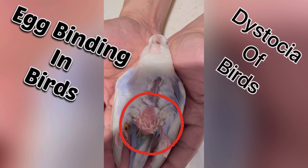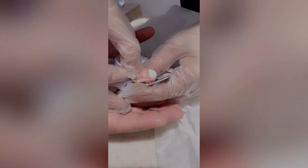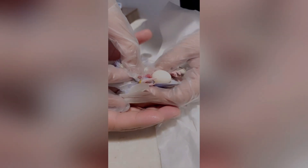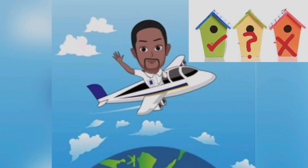Hello guys, and Assalamu Alaikum. Today we are going to explore egg binding problem, which is also called dystocia of birds. This is a very common problem in laying birds, and this procedure should be done by a vet. If you are not a vet, you can do an emergency procedure at home — we'll show you a video how to do it, and at the end we will share our recommendations.